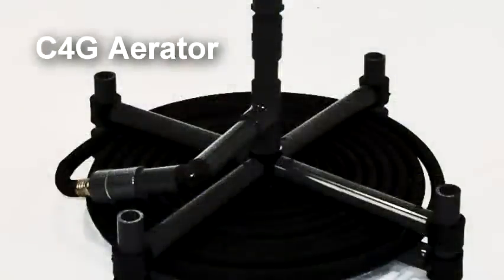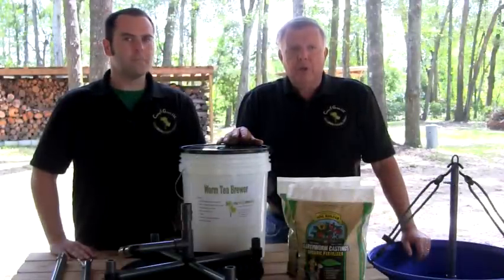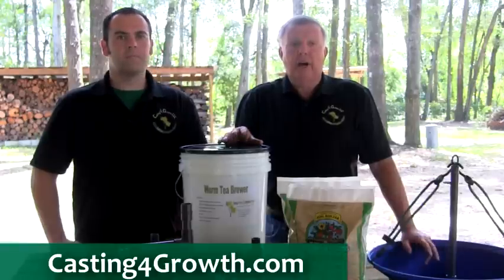The success of this brewer is ensured by the Casting for Growth aerator, made extremely tough to survive years of use. To learn more about our tea brewing units, watch our other videos and visit us at castingforgrowth.com.